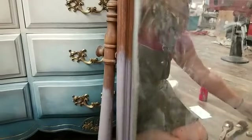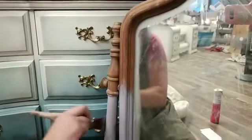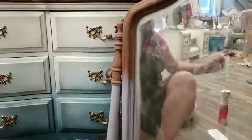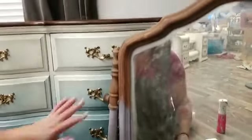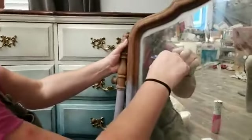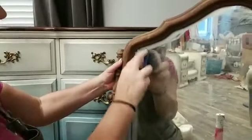Mason Dixon Gray has a slightly purple undertone. Put it next to colors like Tea Rose and it can even look lavender — which is kind of why I liked it for this vanity. I always see vanities as feminine pieces, and that little lavender undertone in the gray looks really pretty.